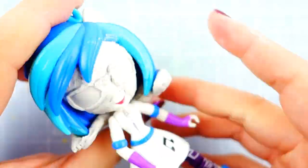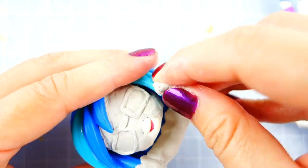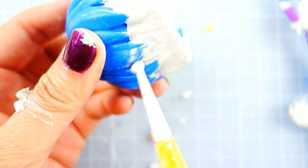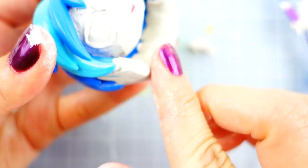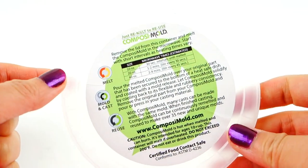Next we're going to fix her hair. DJ Pawn's hair is layered but Sabrina's hair is not, so we're going to have to flatten it out on the bottom using a bit more clay. Now we have a head that looks a lot like Sabrina's.